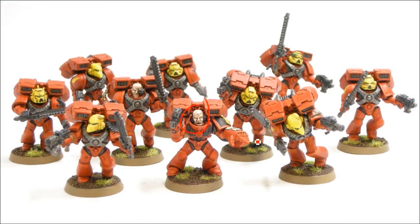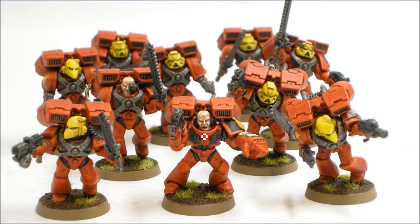For the sergeant I gave him a power fist, just did some regular highlights — Tallarn Flesh base, Ogre Flesh wash, and then a bit of Elf Flesh highlights. For any of the scrolls and stuff that was just based with Scorched Brown and then a Bleached Bone sort of highlight, and any script writing is done with Scorched Brown as well.